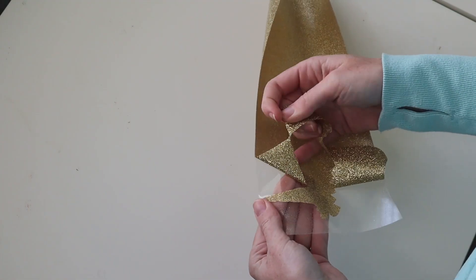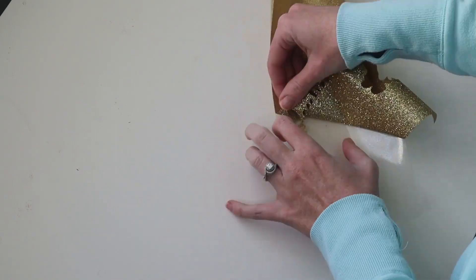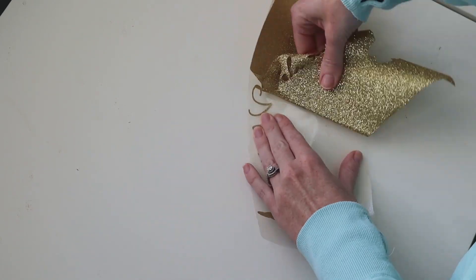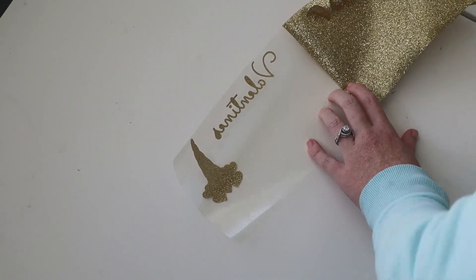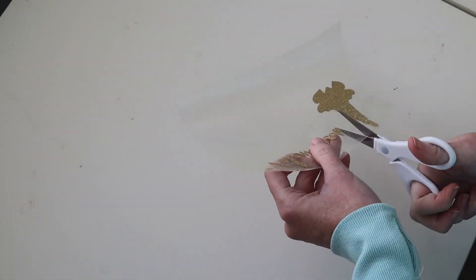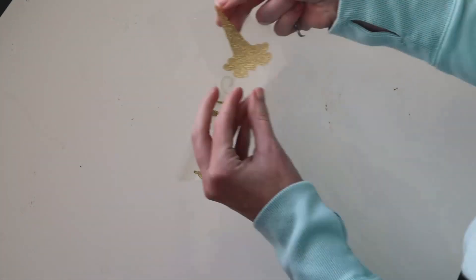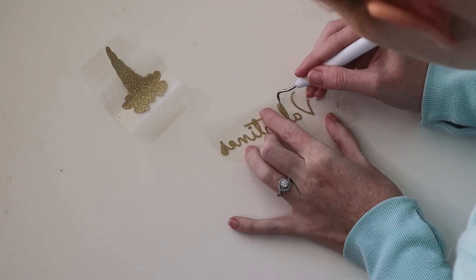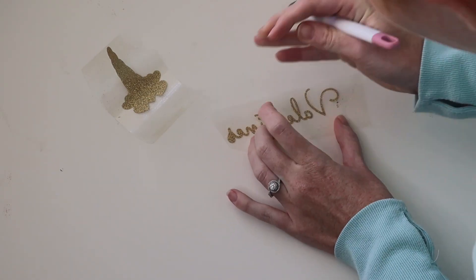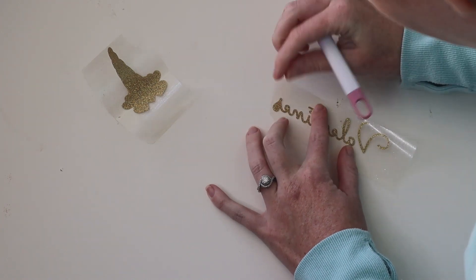Now that everything is cut, we have all our images. I'm going to start pulling back all the vinyl off the cut images so that we can see them all, and get our weeding tool to weed any area of the dead space that we need to get — especially out of the letters. I think that's really the only area that you're going to have to weed on this particular project.